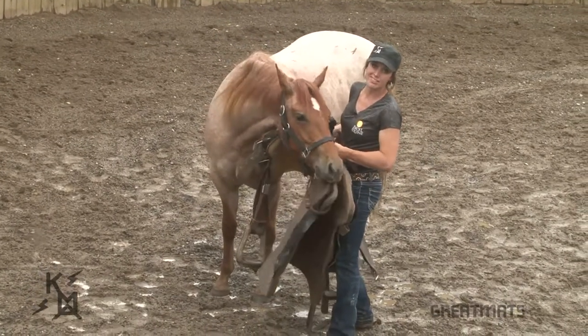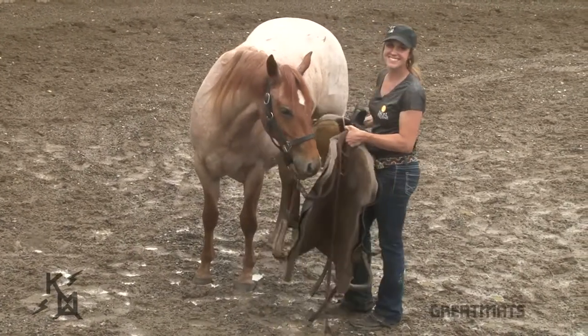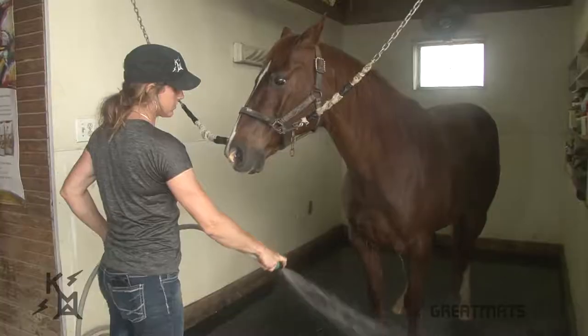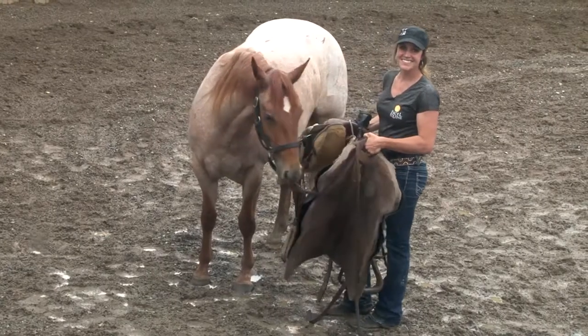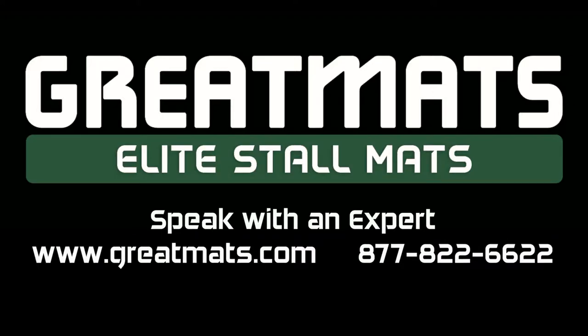Saddle's off. She's happy and she's ready to go run and play. Thank you for watching. Be sure to check out the rest of our videos in the training series. Bye for now.